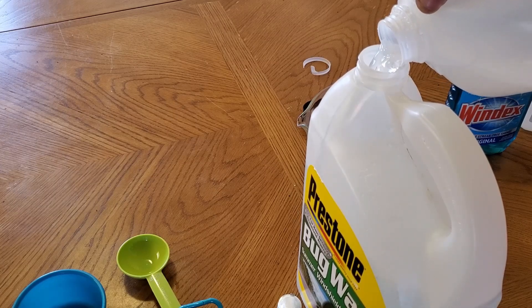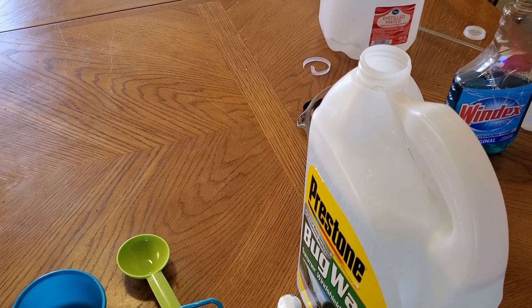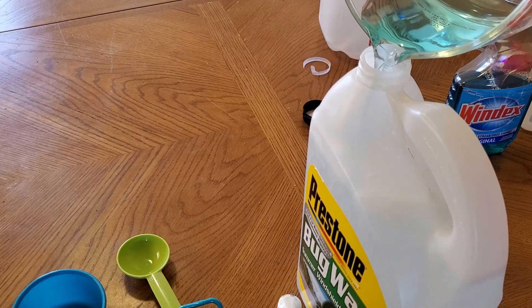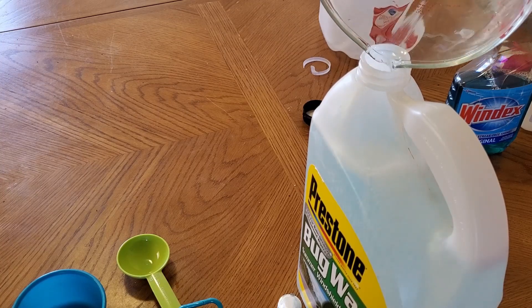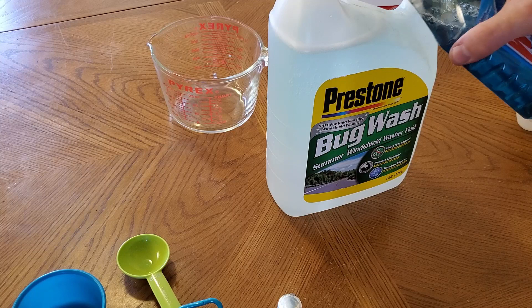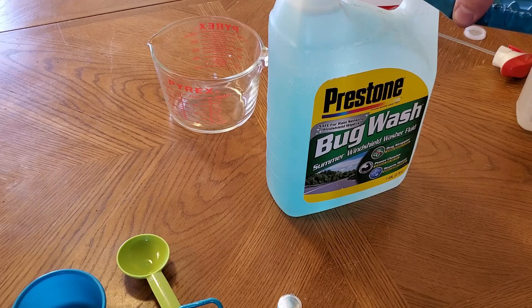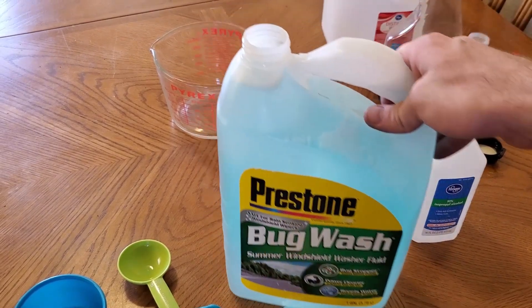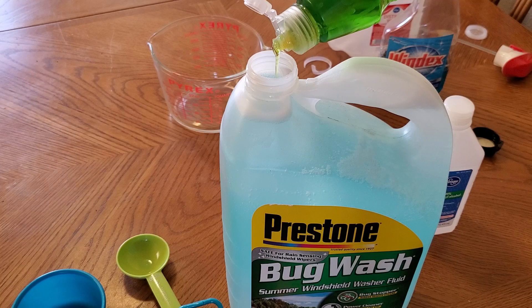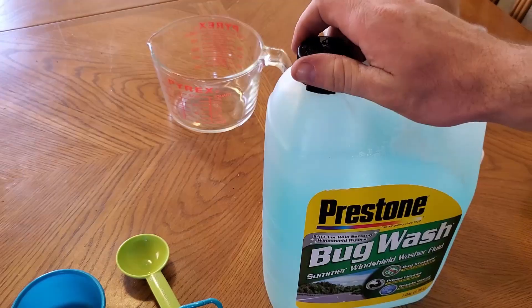Make sure you leave room for your solution. That makes almost all the water. Then we're going to put in the rubbing alcohol and Windex, and whatever space you have left in the top, just go ahead and put Windex in. We're also going to be putting in a little tiny drop of dish soap — we don't want it to bubble when it sprays out.